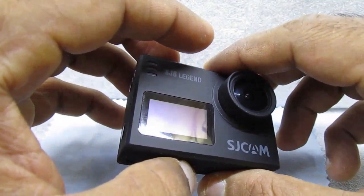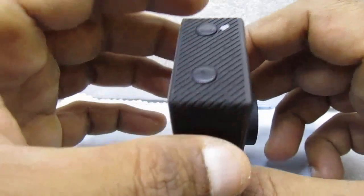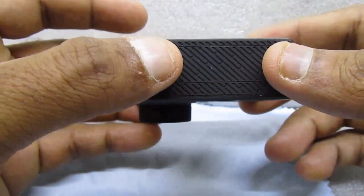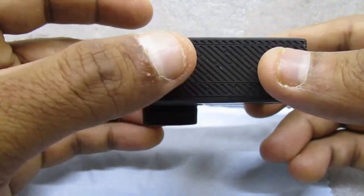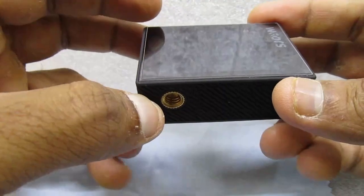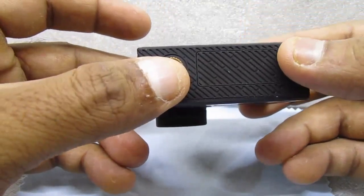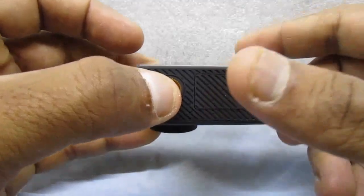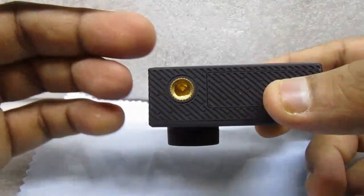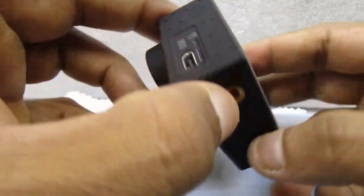You get a lot of accessories with this camera that you don't normally get with other branded cameras. Another feature I really liked is the direct tripod mount. With other action cameras, you have to put the camera into a casing first and then attach it to a tripod, but here you can attach the tripod directly to this mount — that's a really good one.